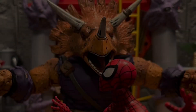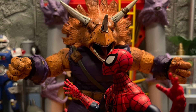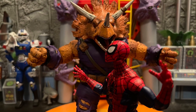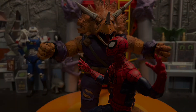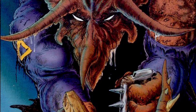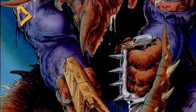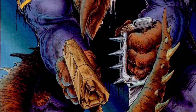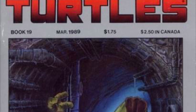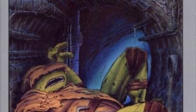He looks great with other characters from the Ninja Turtles world, like the Foot Soldiers and Foot Ninjas he fights. He also looks great with Marvel Legends characters like Spider-Man, since Spider-Man fights dinosaur-type villain characters as well. To me, he matches the comic book pictures I've seen online. I don't know if there are any details NECA missed compared to the comic books, but I think they got enough details right in my book.